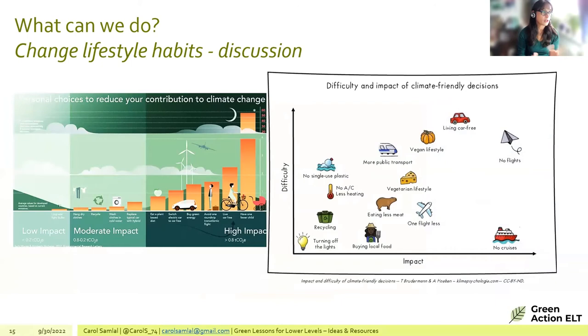Moving to sustainability ideas: two infographics are presented. The one on the left shows the impact of our actions — low impact includes turning off lights and switching to LED; moderate impact includes recycling; high impact includes a vegan or vegetarian diet, switching to an electric car, riding a bike, or having one fewer child.